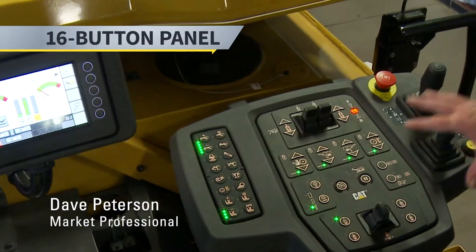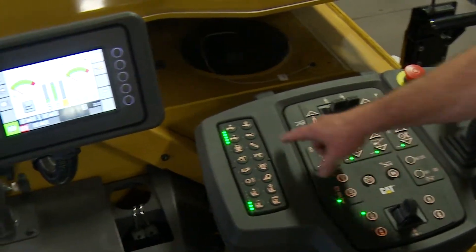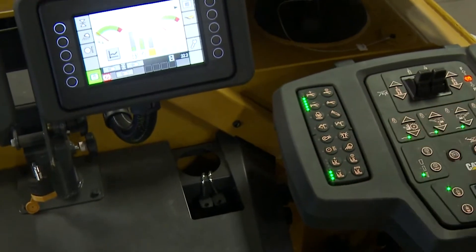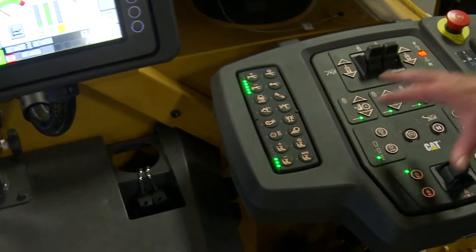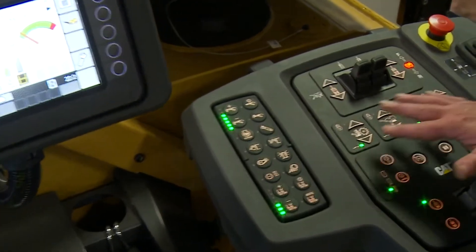On our top operator panel, this is where the command function of the machine is from. We have a 16-button keypad located on the left side. Both panels, unlike pavers and some other machines, are active at the same time.